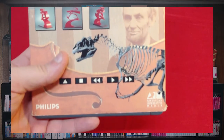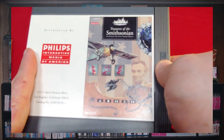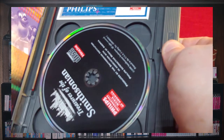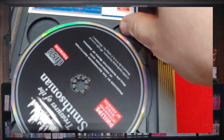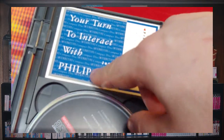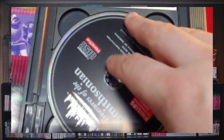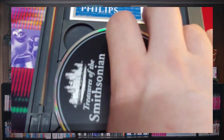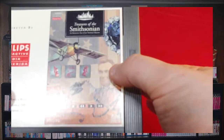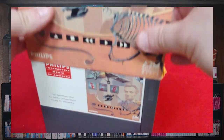Last but not least: Treasures of the Smithsonian — another education title, because Phillips wanted to market the CDI as both a video game machine and an education machine for kids to do their homework or look things up. The registration card actually fits very neatly up in here. More advertisement — the same book every single time. Here is the disc, snap it shut, put the slip cover back on. That's my entire Phillips CDI collection, for better or worse.